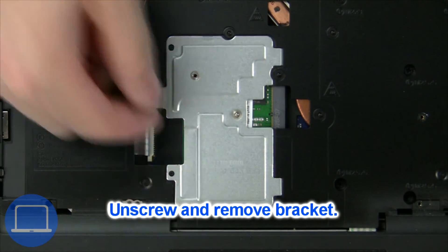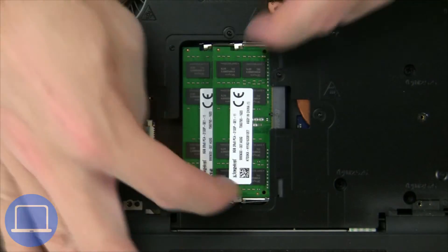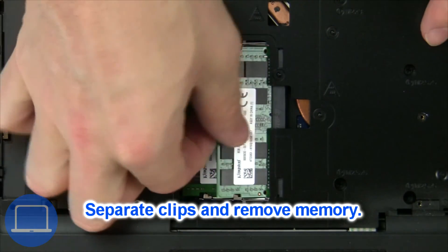Now unscrew and remove the bracket, then separate the clips and remove the memory.